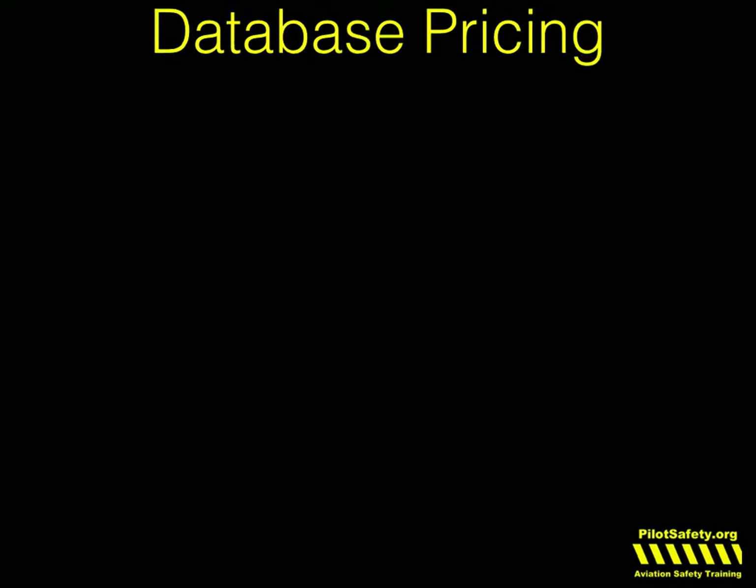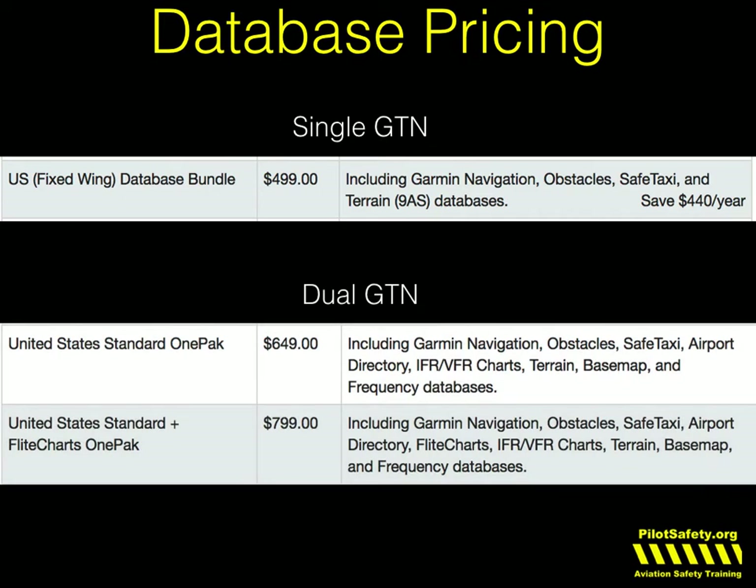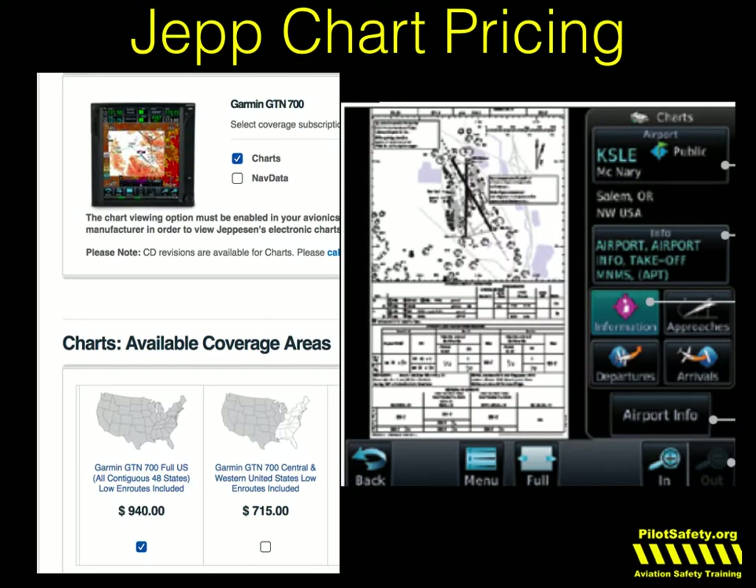A lot of questions happen about database pricing. An up-to-date database is always cheaper than an insurance copay. If you just have a single GTN and you buy your database from Garmin, it's about $500. If you have two GTNs, it's cheaper than buying two separate ones — about $799 if you have a 750 and a 650. The difference is the 650 will not display charts. The 750 displays either Garmin flight charts or Jeppesen flight charts if you're a fan of Jeppesen.